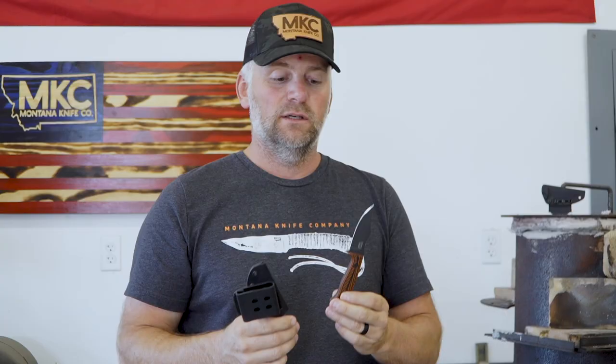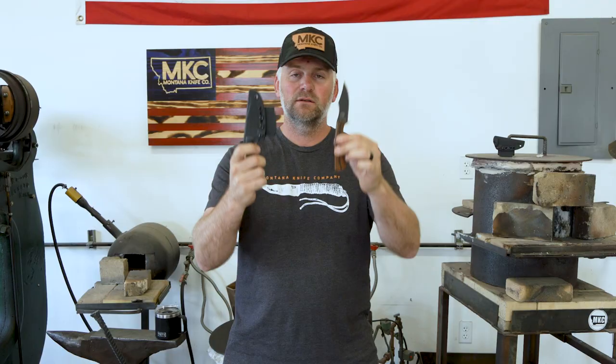So guys, this is the Triumph blade. I'm super excited to partner with John on this — put it to work.